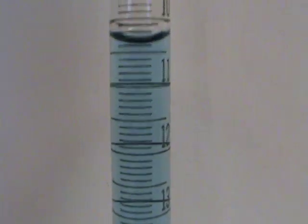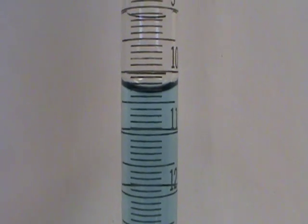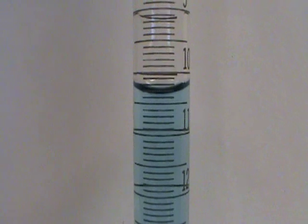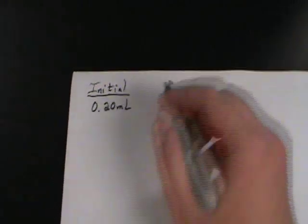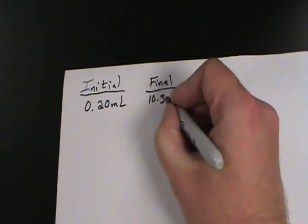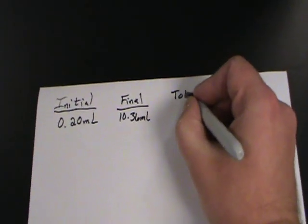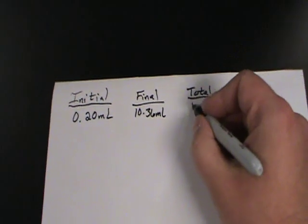We drain down to just below 10.00. Now how far below 10.00 are we? Let's get a little closer, at the right height so we're not looking up or down. That looks like 10.36 milliliters. So our initial was 0.20 milliliters, our final reading was 10.36 milliliters, which means that our total was 10.16 milliliters delivered.